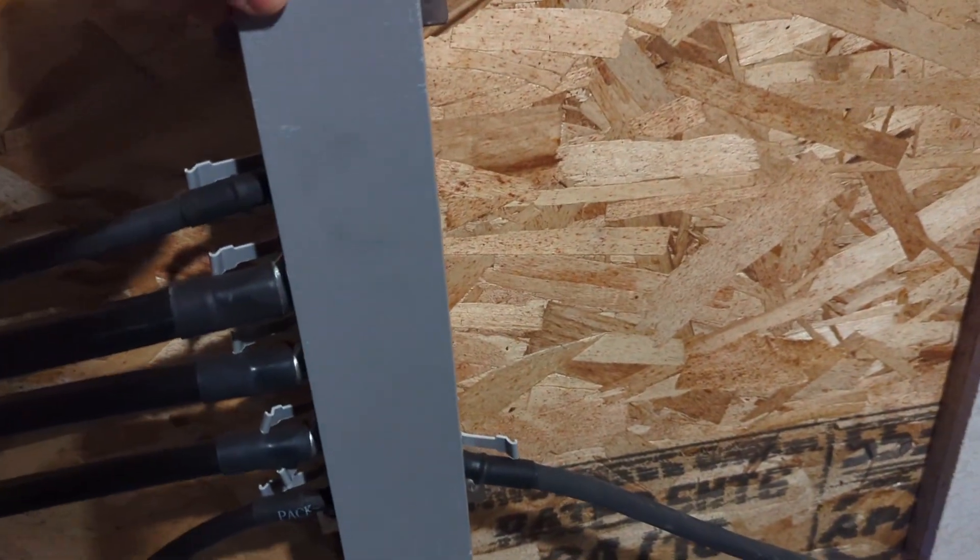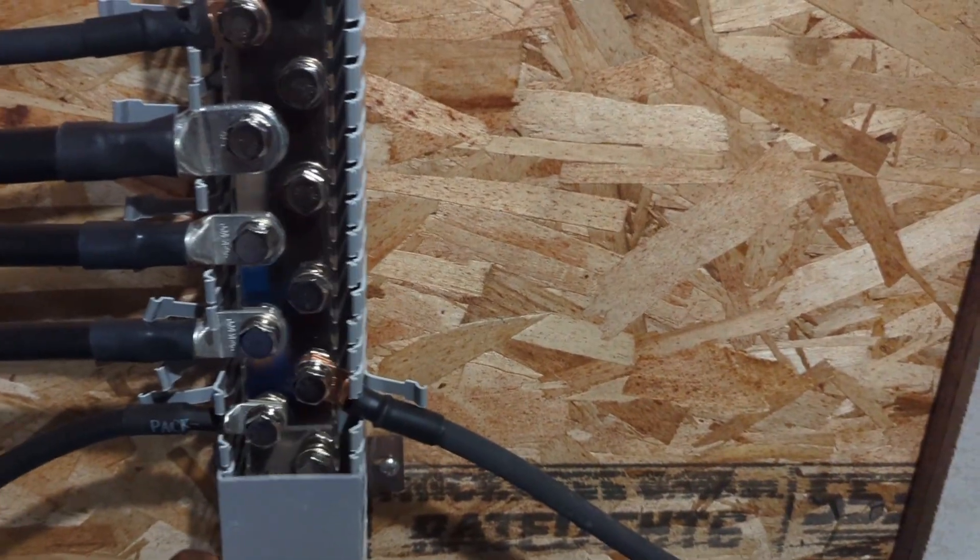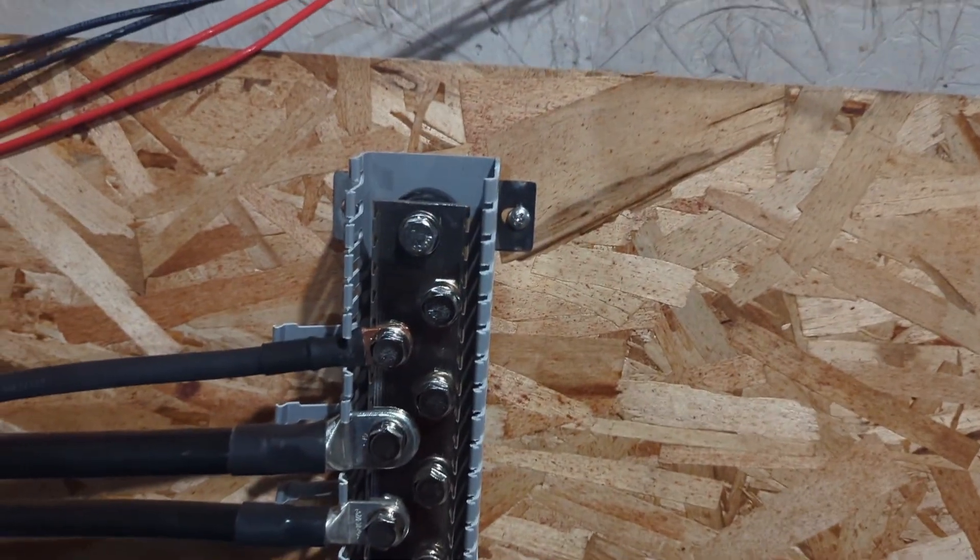They fit down and go to the new battery bus bar, which is a lot nicer than the previous one. I also have a lot more room for expansion.